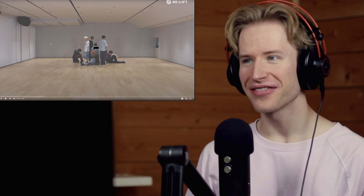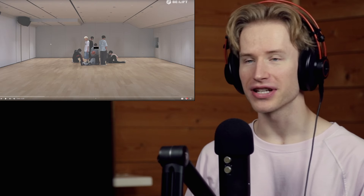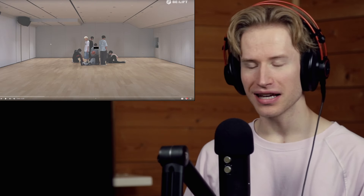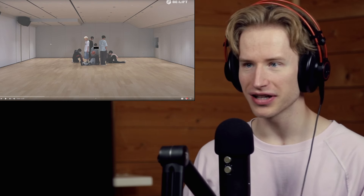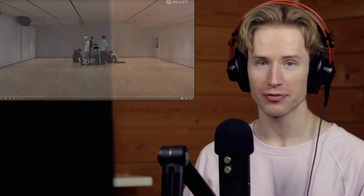Hello and welcome everybody to the brand new video! Today, just like I promised, we're gonna check out the dance practice for XO by ENHYPEN. I'm ready for the static shot and ready to catch all of the interesting details in the chorus, so let's begin.